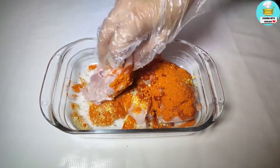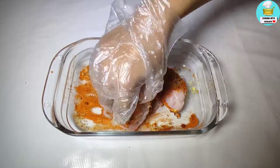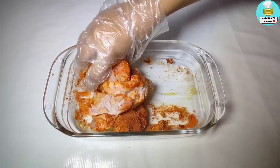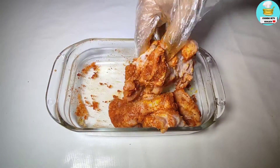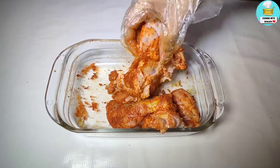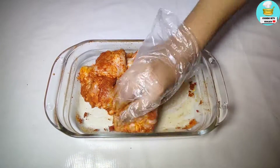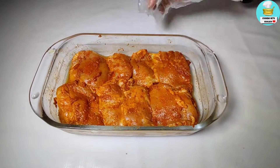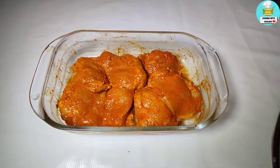Don't skip the video because I am going to tell you a lot of special tips and tricks. You will make your coating like a bazaar. Inshallah, when you try it at home, please give me your feedback in the comments. I am going to marinate it for 1 to 2 hours — you can also keep it for more than 2 hours.